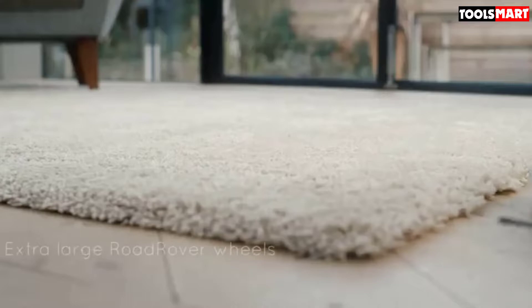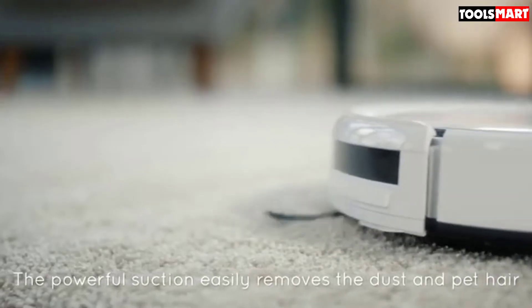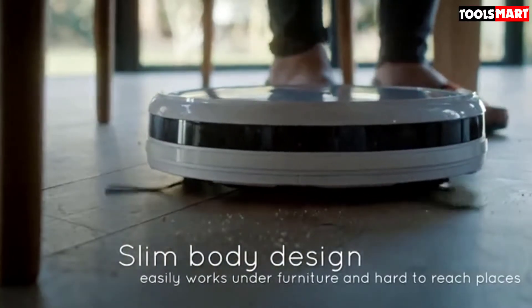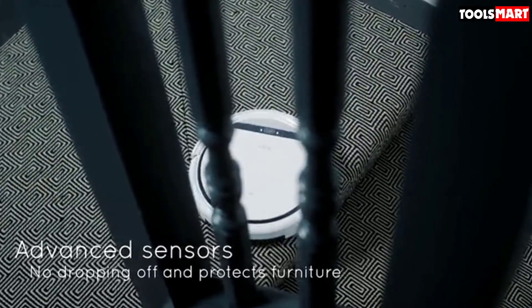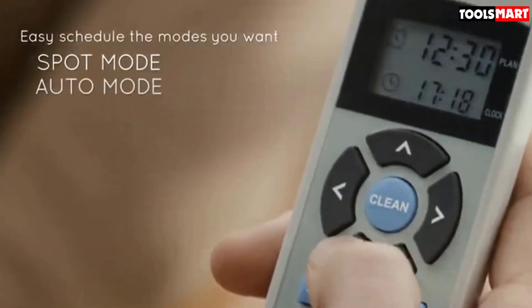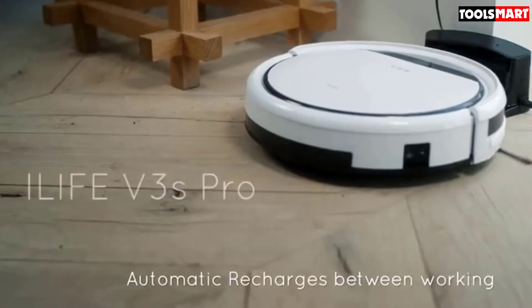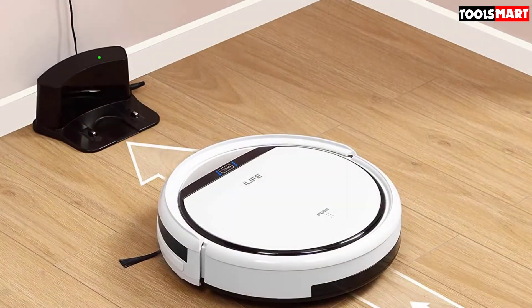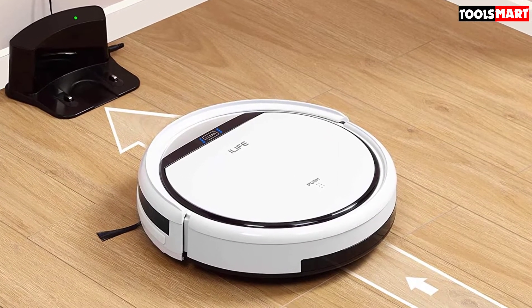You get three cleaning modes with the V3S Pro: spot, edge, and whole floor. Two side brushes sweep dust from the vacuum's sides to its front, allowing it to easily pick it up. Since this model features an automatic recharging option, even when its battery dies, it will return to the dock station on its own. Equally useful is its anti-bump technology which prevents collisions, and it also has three cliff sensors to prevent falls.